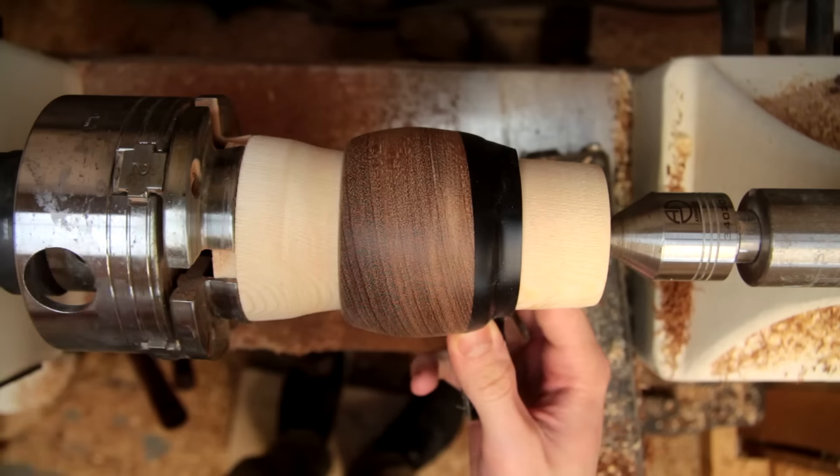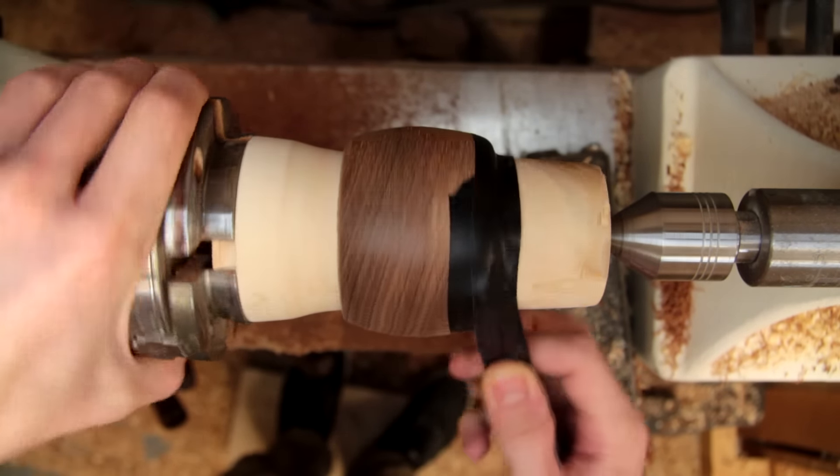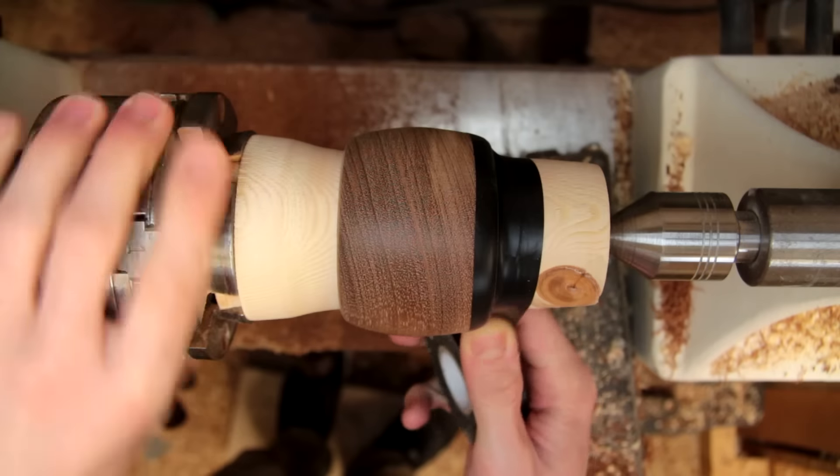With the bangle turned to shape now I'm using a little bit of electrical tape to hold the bangle in place for our next step, where I'll be using my router attachment to do some decorative carvings.